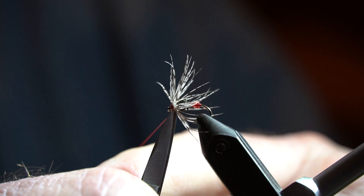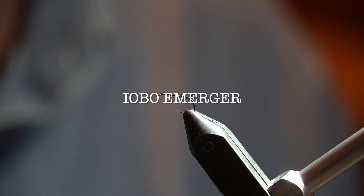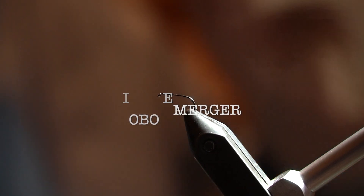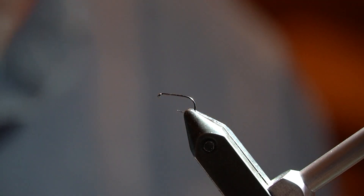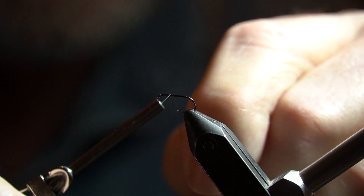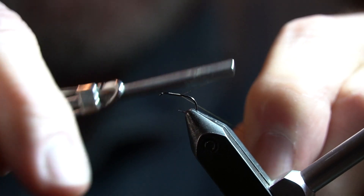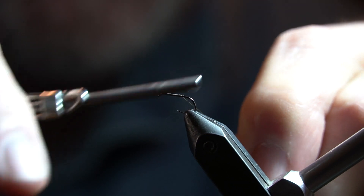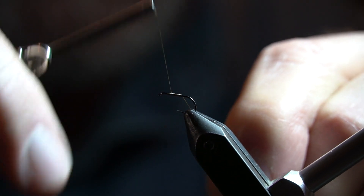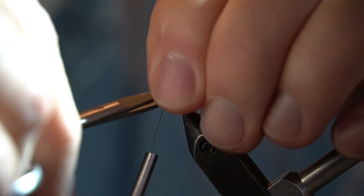I suppose you may want to put a couple of drops of head cement on that. There you go — IOBO. Install it with some tying thread just behind the eye, give it an eye length or so, build up a little thread base, working it to the tie-in point. Clean it up.